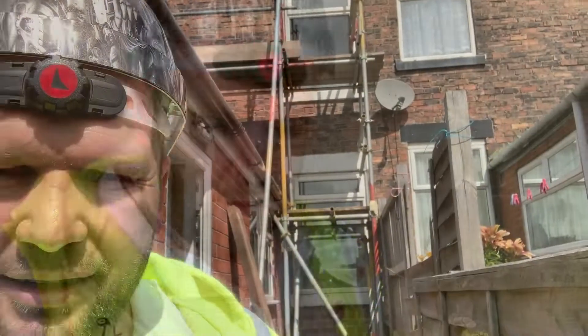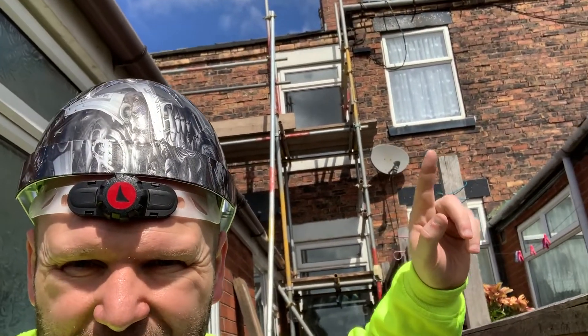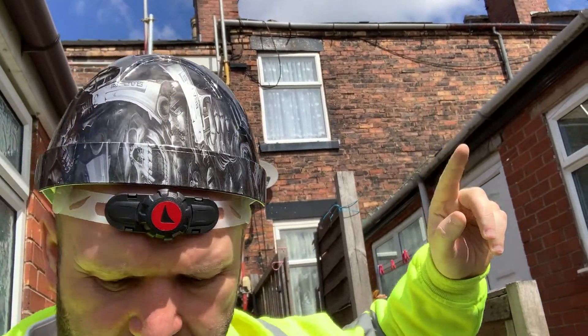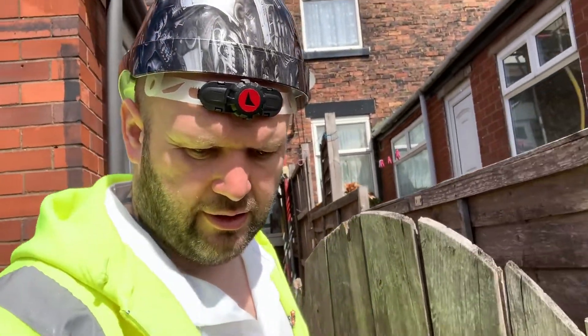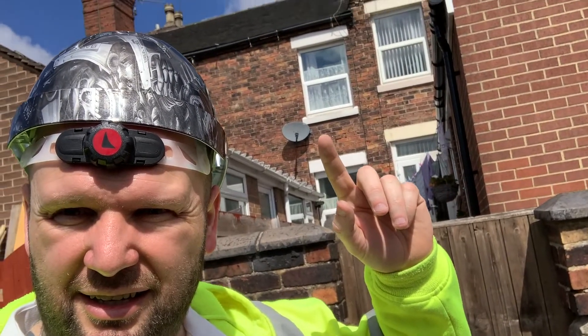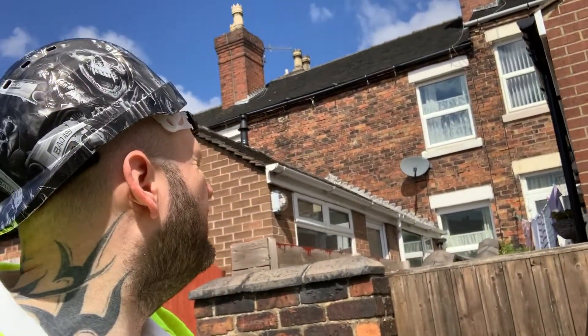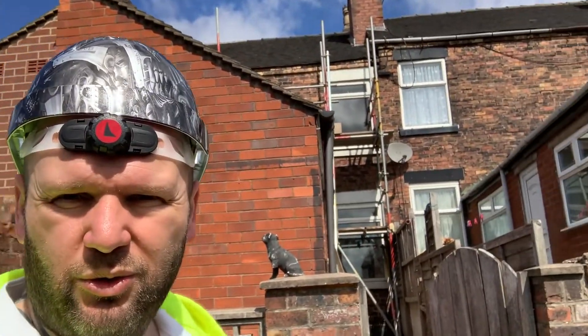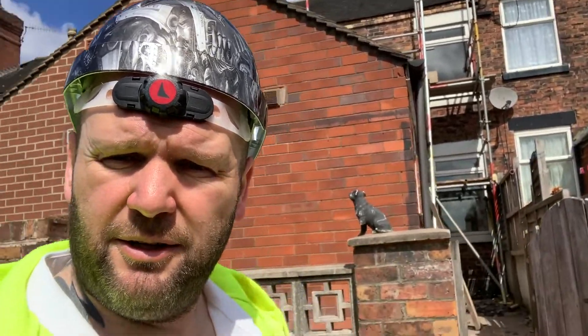I'm going to take you downstairs and show you these properties, because these lateral lines actually go down quite a number of houses. This is next door's property — you can see some lines there, just above my finger. There's a line there, there — it's very hard to see on the camera. You can see it on this one: there's a line above my finger going all the way across. You can see this horizontal cracking all the way down these properties.